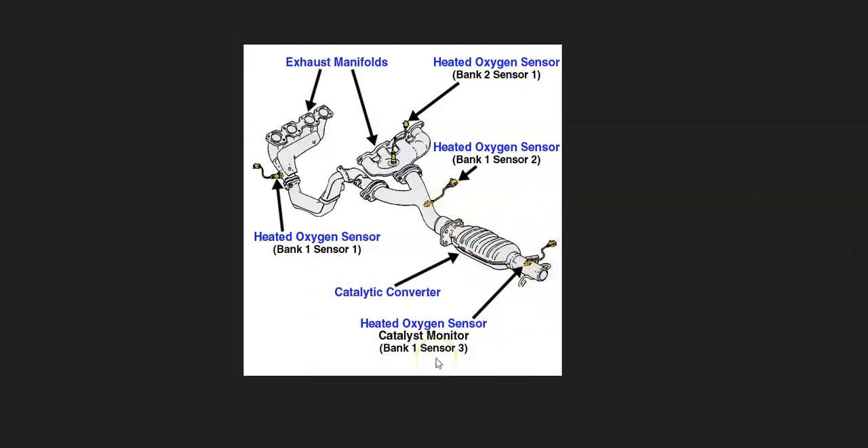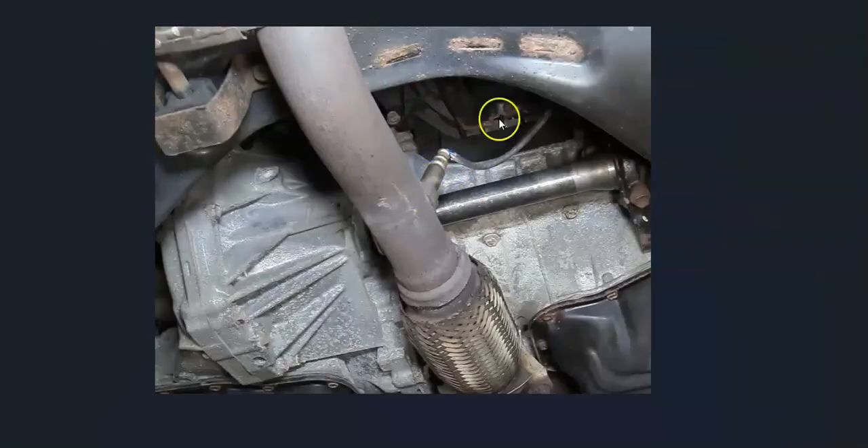The first thing to do is go find the bank one, sensor three oxygen sensor. Once you locate it, check out the wiring thoroughly — be sure there are no opens, cuts, or anything like that. Just keep in mind that anything wrong with the wiring is going to cause the same symptoms as a bad sensor, so you want to check that out.